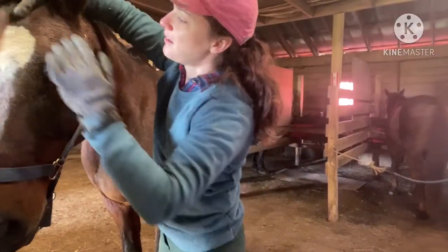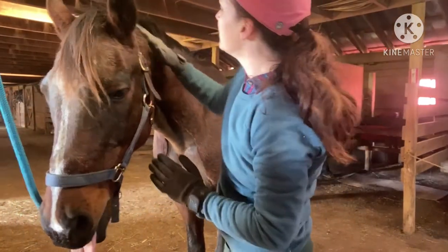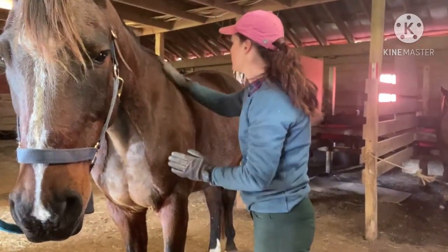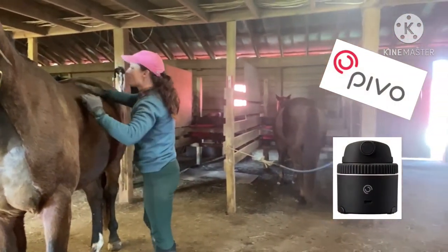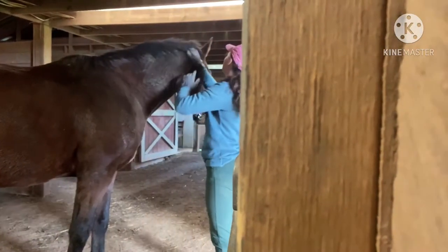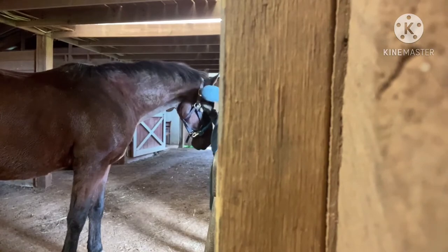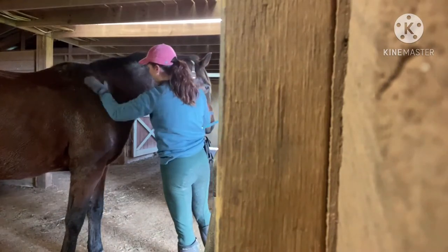Hello everyone. Welcome back to my vlog. Today is going to be a video that is a little bit different because I am going to review my newest toy. I got the Pivo Pod Silver and it's really cool. I put my phone in it and it has a 360 degree rotation. So today's video is all about trying this guy out.